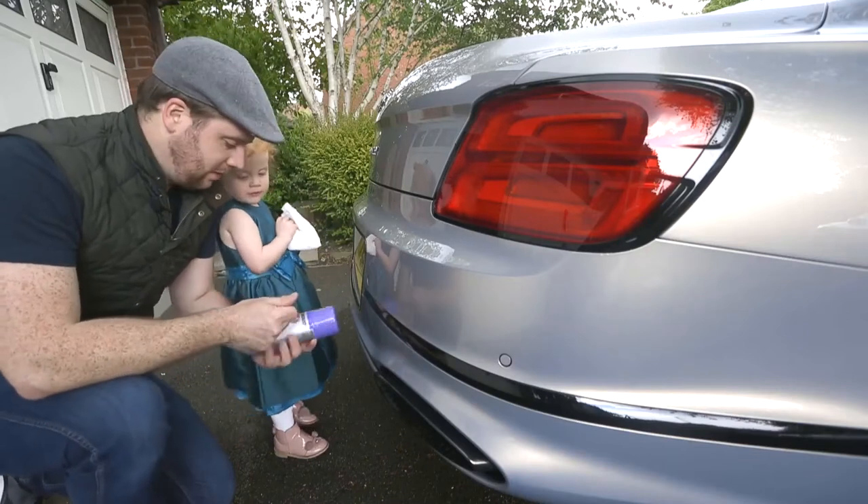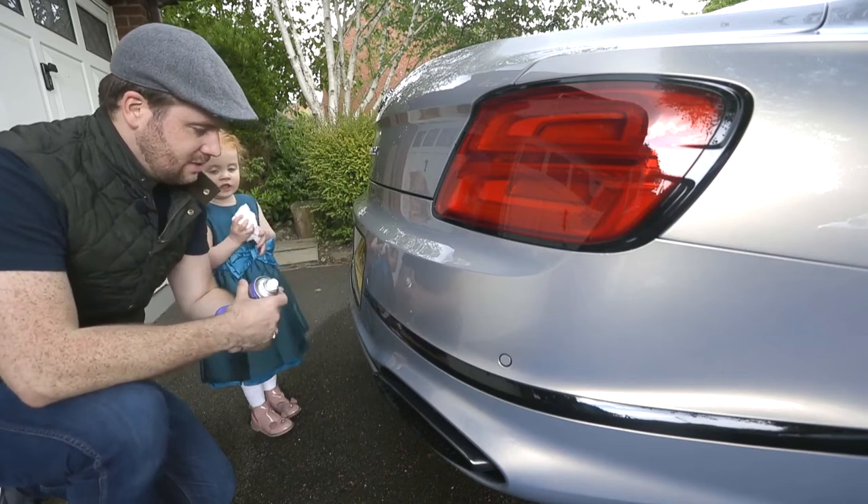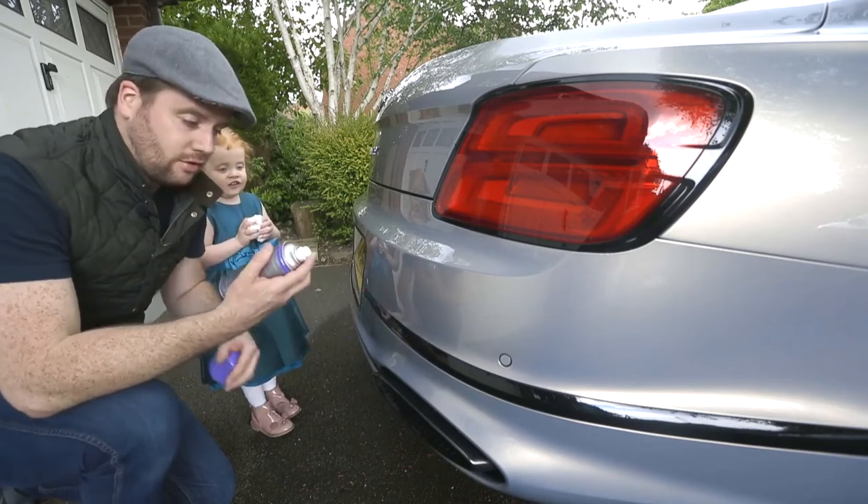With the car completely dry, for the final touch we use absolute magic in a can. This is AutoSmart Stardust, and it's perfect for polishing little bits of chrome work.